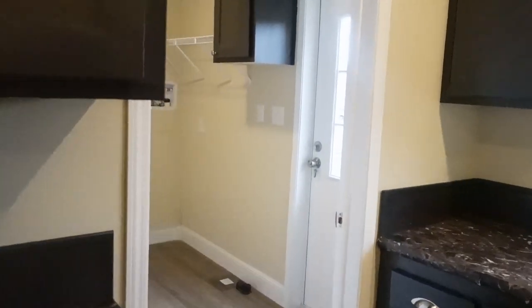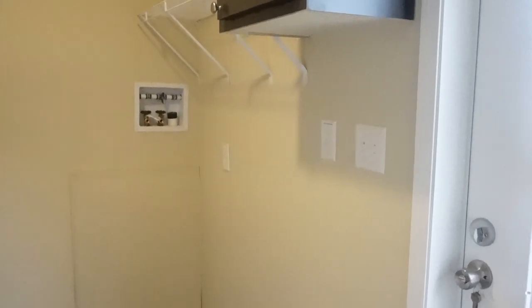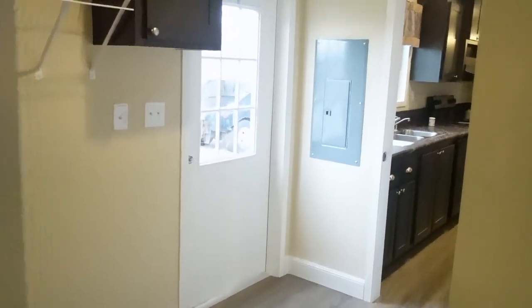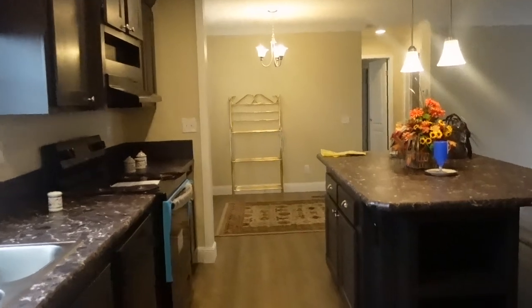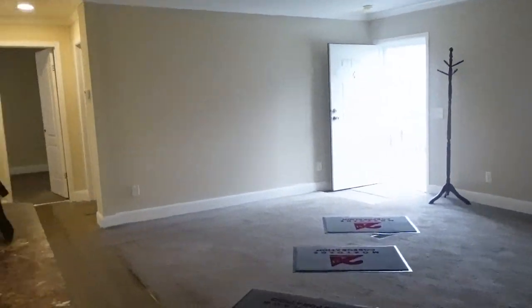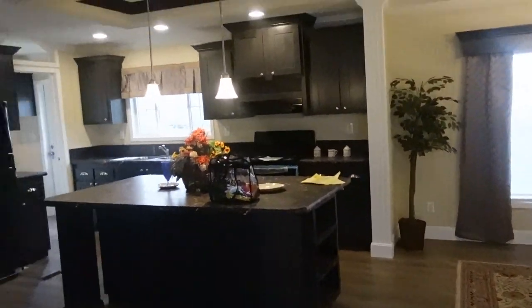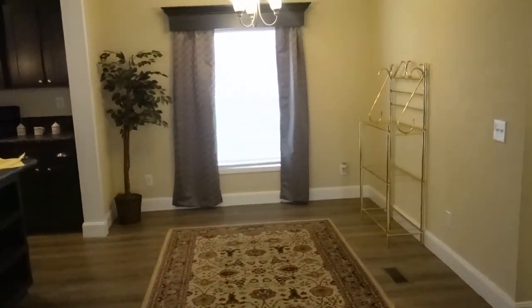Over here is the utility room and back door. Your washer and dryer goes there. You've got upper cabinets, which is always nice. You do have access to the laundry room from the master bedroom, and I'll show you that when we go back around. These walls have the finished drywall, which is always a nice feature. Again, this is a Fleetwood home, so you have some of the upgrades in this one that you wouldn't have in some of the other carriers. This is a really nice home.